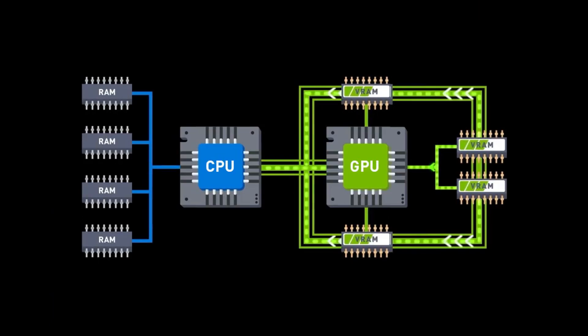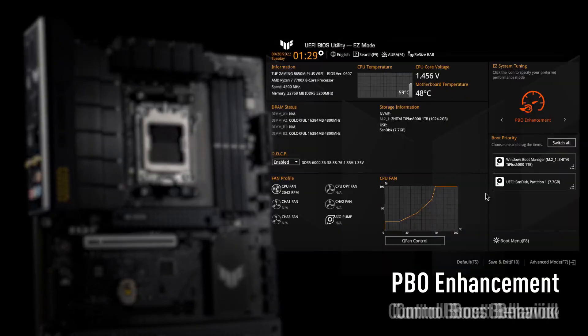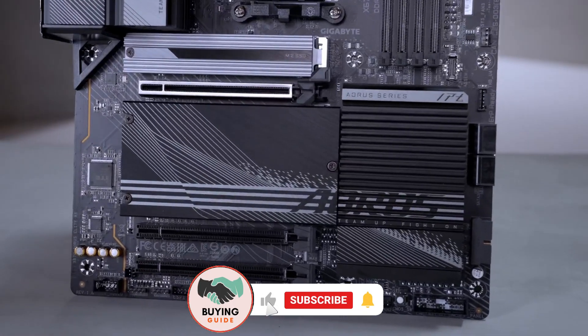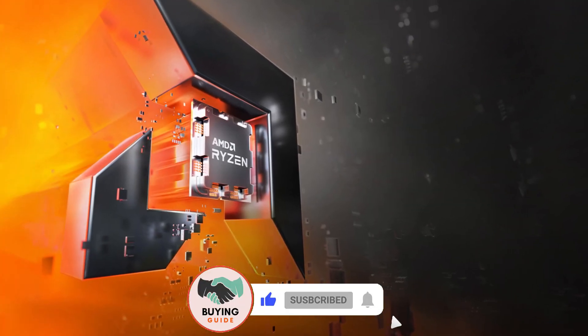And that wraps up our list of the best budget AM5 motherboards. Whether you prioritize affordability, connectivity, or gaming performance, there's a great option for everyone. Which one do you think offers the best value? Let us know in the comments! Don't forget to like, subscribe, and hit the notification bell for more tech reviews. See you in the next video!